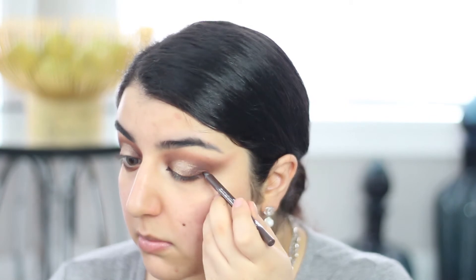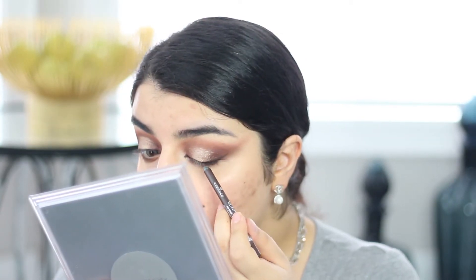Then with the same brush I'm going into Chocolate Diamond again and outlining underneath my eyes. Next I'm going into the Essence Extreme Lasting Waterproof Liner in shade number two, But First Espresso, and I'm going to start by doing my inner corner and then pulling this side out as well. Now I'm going to apply my lashes and I'll be right back.